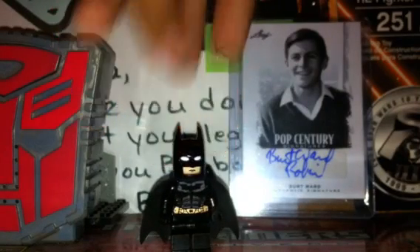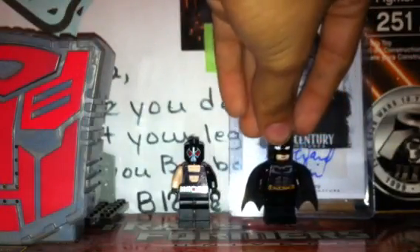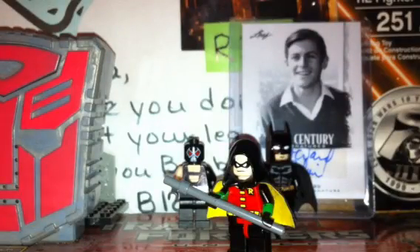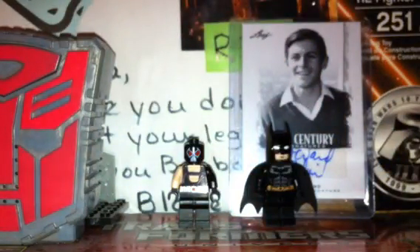I have another Batman custom but I'll show him at a different time. Now I'm going to show you Robin — not that Robin, this Robin from Arkham City. He's Arkham City based but not completely from Arkham City. One of his hands is free so I can show you my custom explosive gel gun that I made for him.